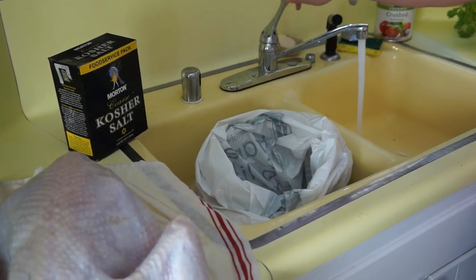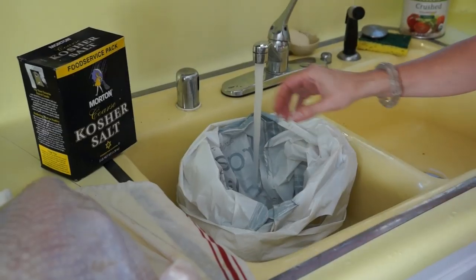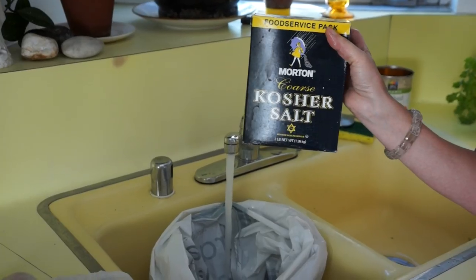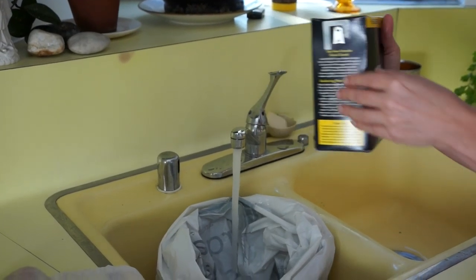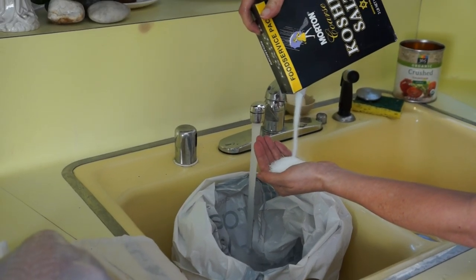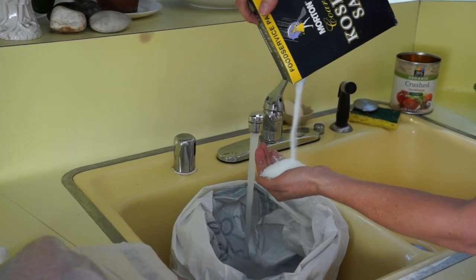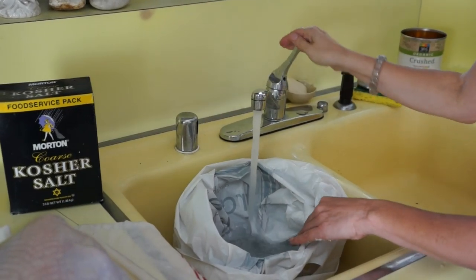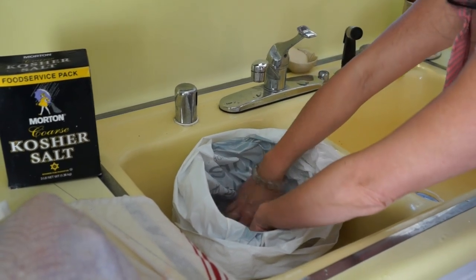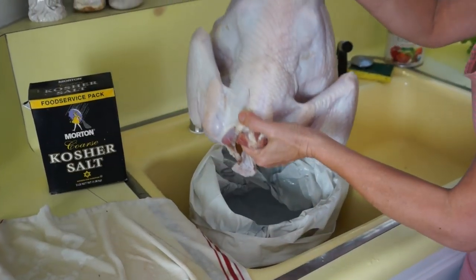It's easy. Take some cold water, put it in a heavy gauge plastic bag, and I'm going to take two handfuls of kosher salt. If you're going to use regular salt, use about a handful and a half. I'm going to mix it around and simply put the bird in.